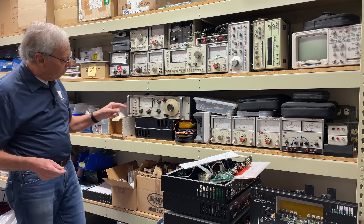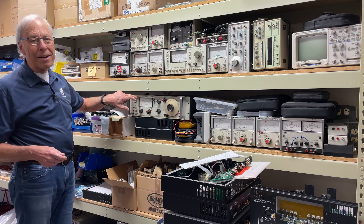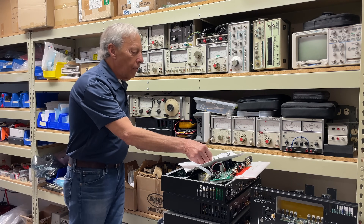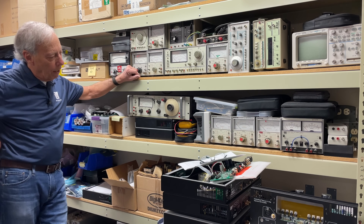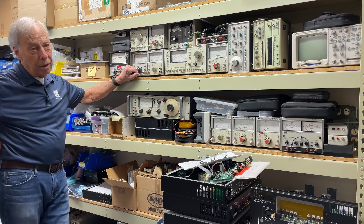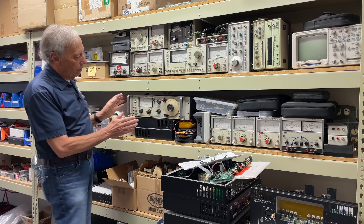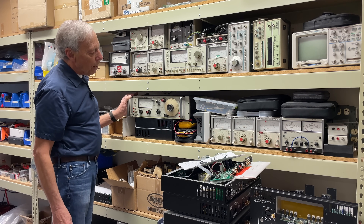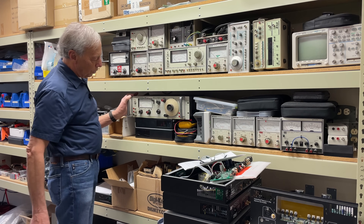Well, there she is, Neil. This is a 333A distortion analyzer. I don't use it anymore. I'll tell you some stories about it, but currently, when I do any kind of work, I use the Audio Precision, which is a computerized version of that. But this beauty — oh goodness — how many years I spent sitting in front of this distortion analyzer.